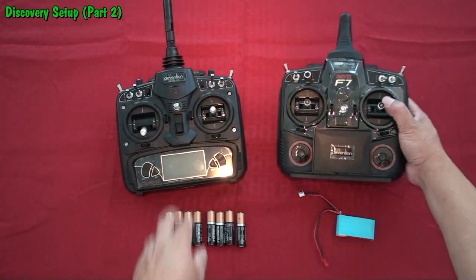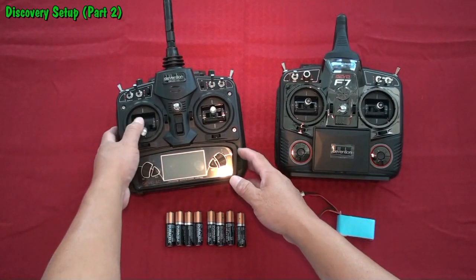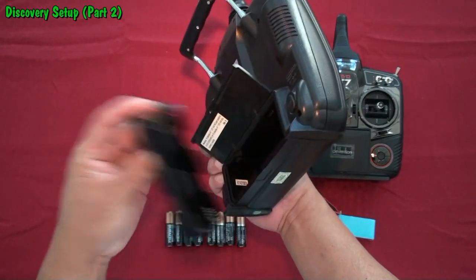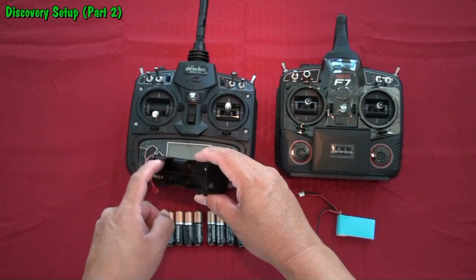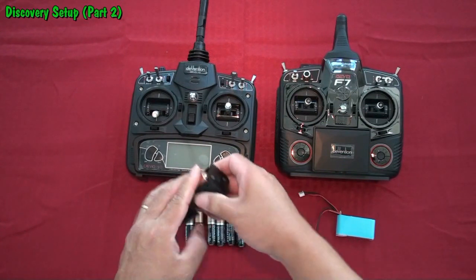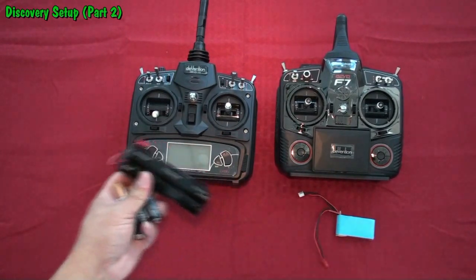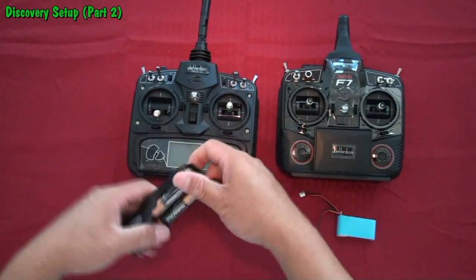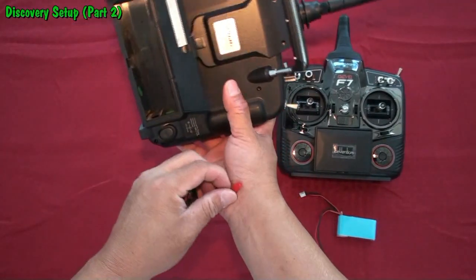This controller has no video — it's only the basic package. For the basic controller, you need to put your own batteries in the back. Take the battery holder out and put four batteries on each side of the holder. When you're finished pushing in the battery packs — all four on each side — you'll have eight batteries total. Then plug the battery pack into the connectors.